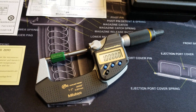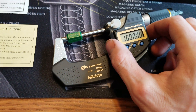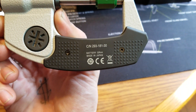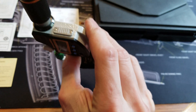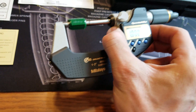I present to you Mince & Toyo's Quantum Mic 1 to 2 inch, model number 293-181-30, and this does include the data output feature.